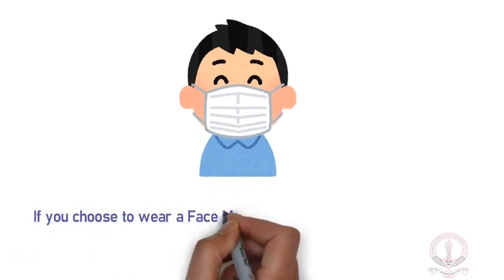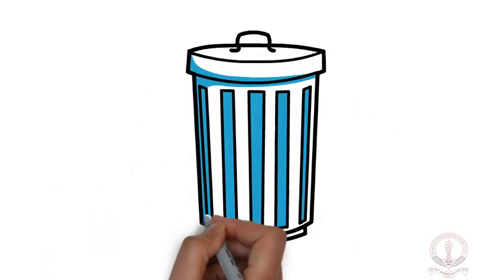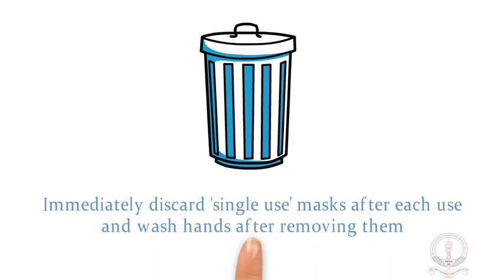If you choose to wear a face mask, be sure to cover mouth and nose and avoid touching the mask once it's on. Immediately discard single-use masks after each use and wash hands after removing them.